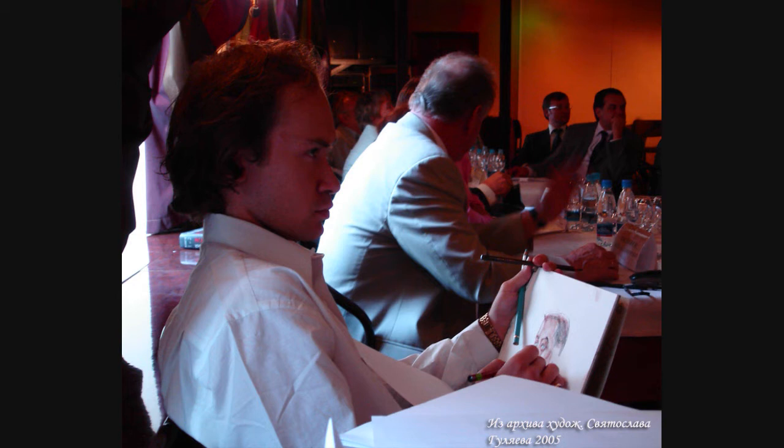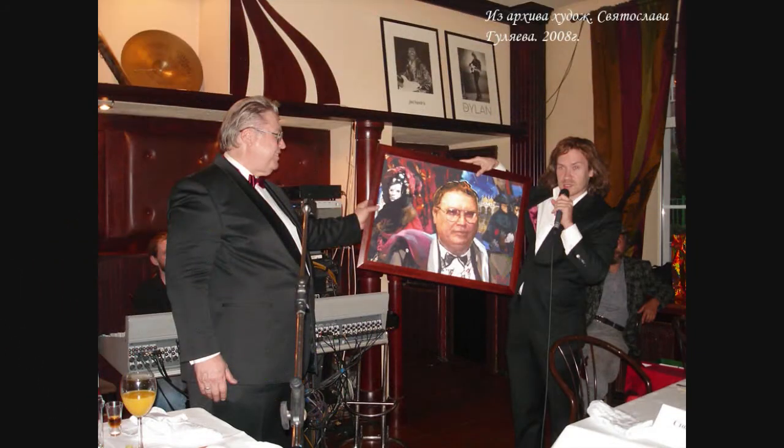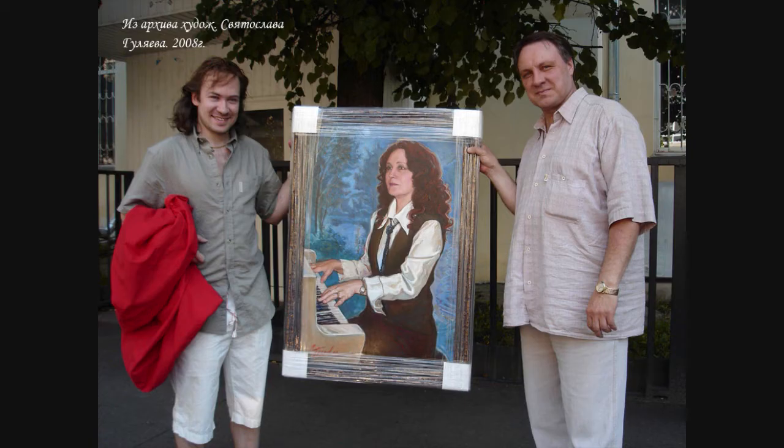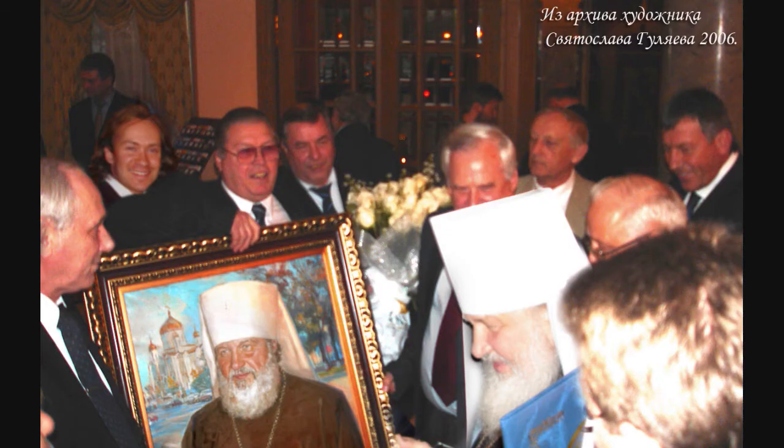Про разные байки скажу так: повлиять на жизнь и судьбу человека скорее может не портрет, а сам человек — тот, кто рисует другого. Ведь есть в народе поверья про дурной глаз, лёгкую и тяжёлую руку. Но это может случиться с вами и в обычном транспорте, в троллейбусе — кто-то может не так посмотреть. Поэтому не нужно об этом думать и бояться. Нужно доверять профессионалам с большим опытом — в ряде случаев ваш портрет может стать как ангелом-хранителем, так и негативным талисманом. Смотря кто его делал.